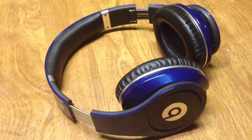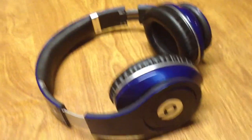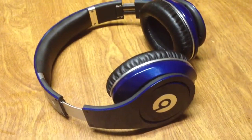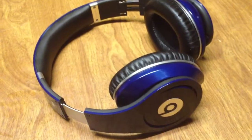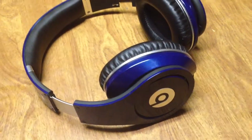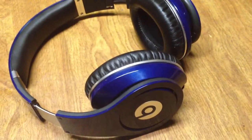Hi YouTube. I'm uploading this video because I'm not sure if these beats are real or not. I got them off Craigslist for $200 the other day, and I'm not sure if they're real or not. They seem pretty authentic, but like I said, I've never owned studios, I've only had solos.